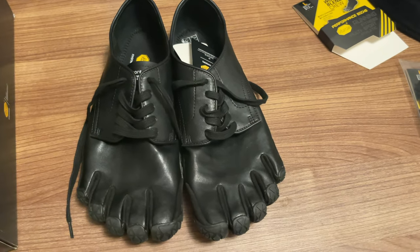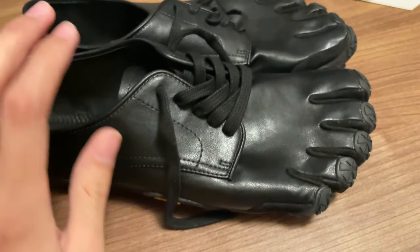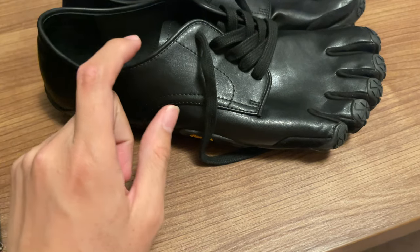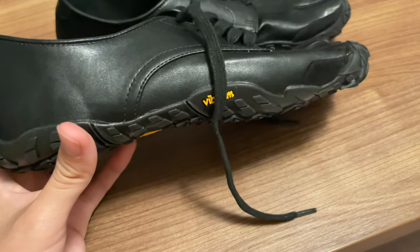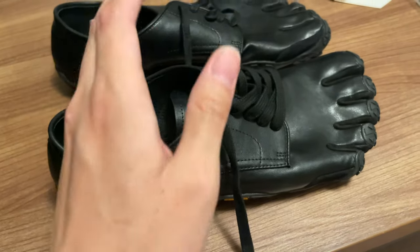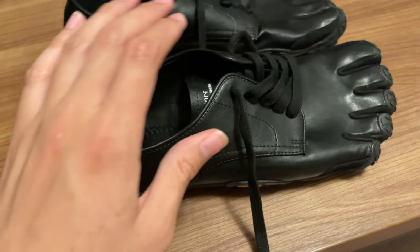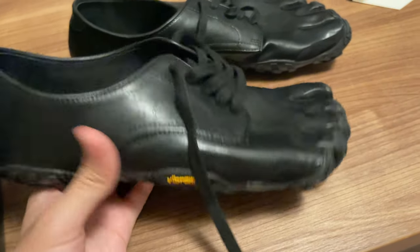These were on sale on Essence. There were two types — this low-cut shoe and a high-top chukka boot. I bought the low-cut because I thought the high-top might hurt the bottom of my shin or close to the ankle.